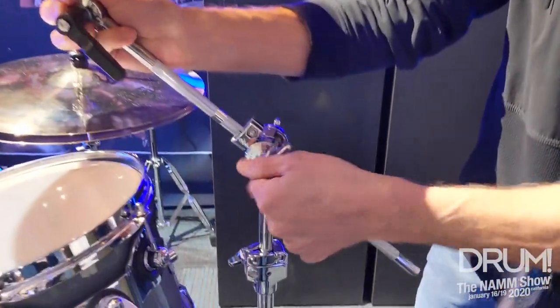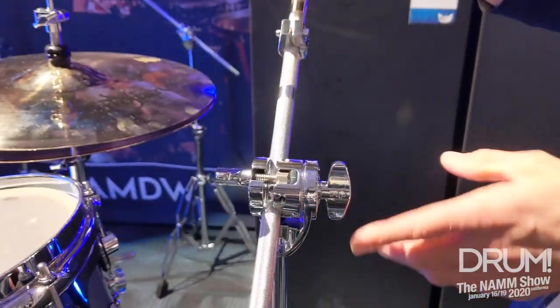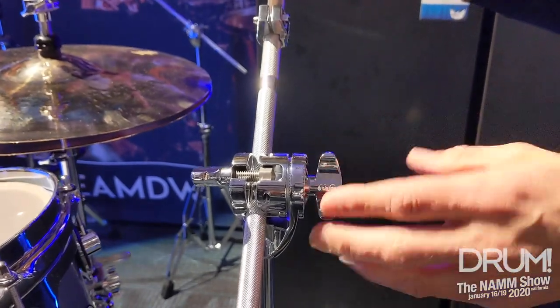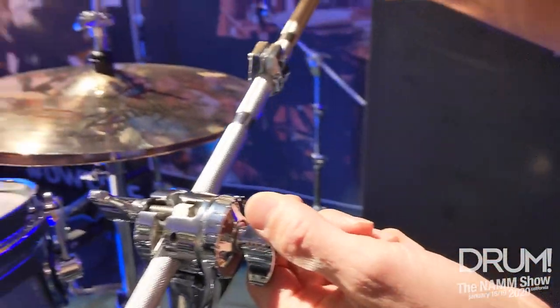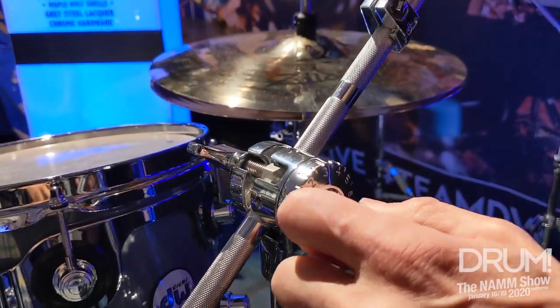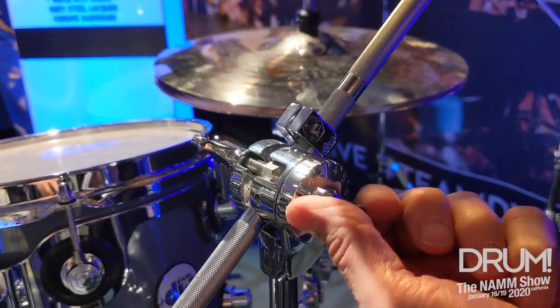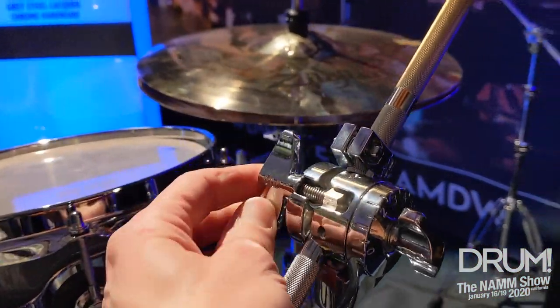I'm going to show you the new tilter. We have some notches on here, and we have it numbered, so as you turn it to the desired location, you can line up the number that you're always used to playing. The repeatability is right there for you. It comes with a half inch memory lock and new wing nuts.